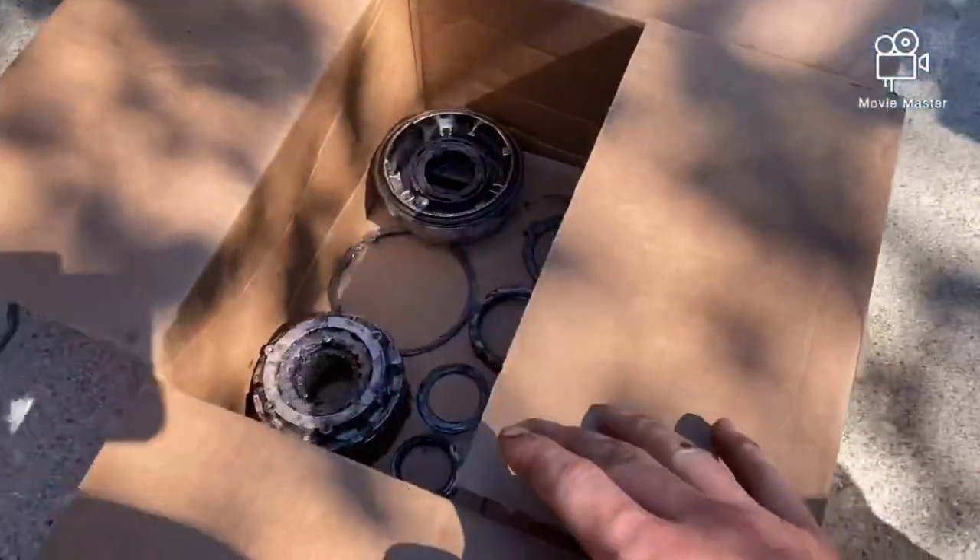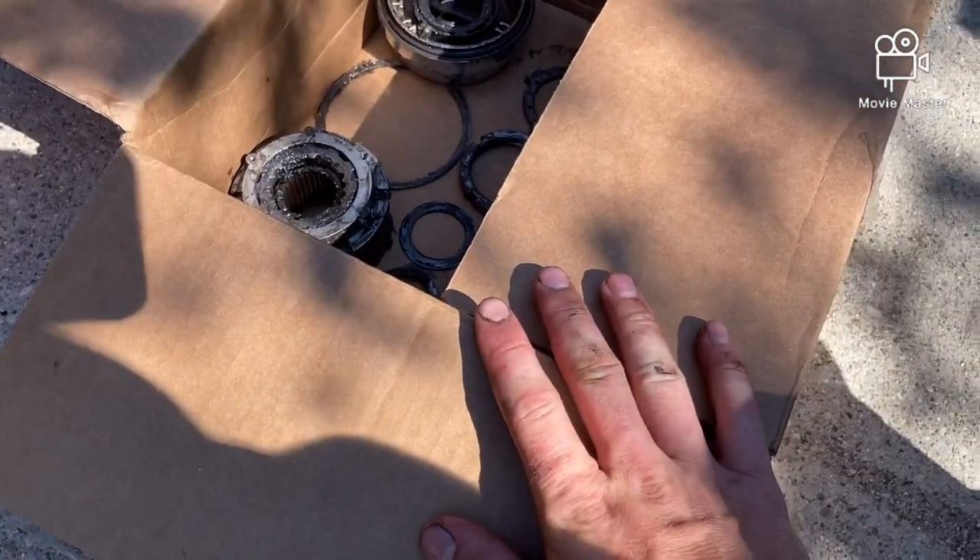I'm going to close up this box and label it 'driver side' so I know all of the parts are in there and they'll stay clean away from dirt and outside air. Then I'll go into a time lapse of knocking this rotor off the hub. I was planning on one side today and the other tomorrow, but it's all going smoothly right now, so I'm going to see if I can get both sides done today — that would be absolutely amazing.